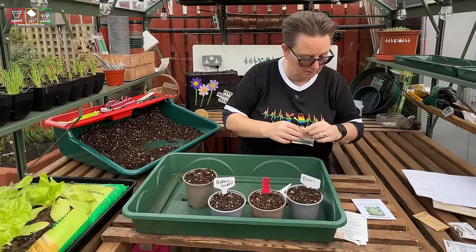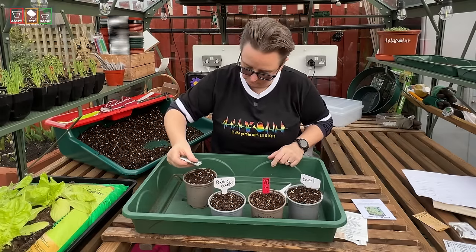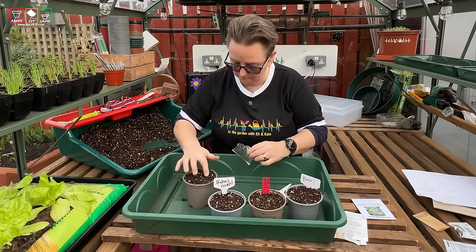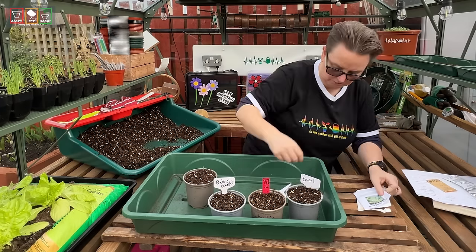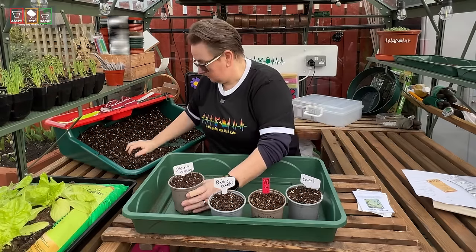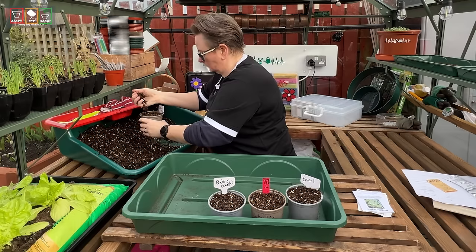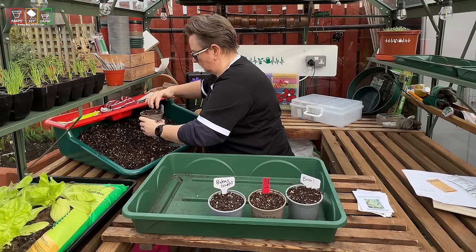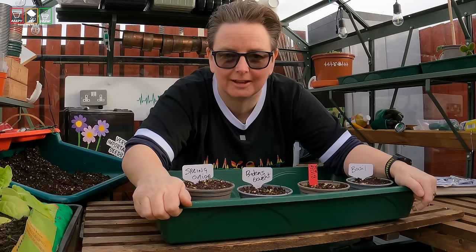And this will be my spring onions — these are still to be done. So let's get down to the myth busting then.